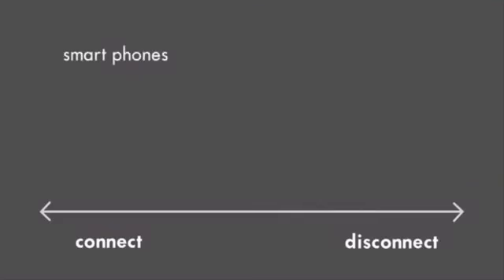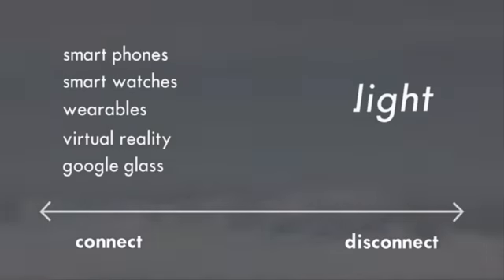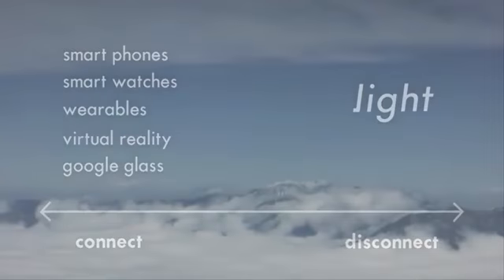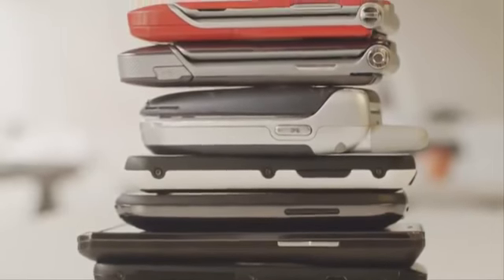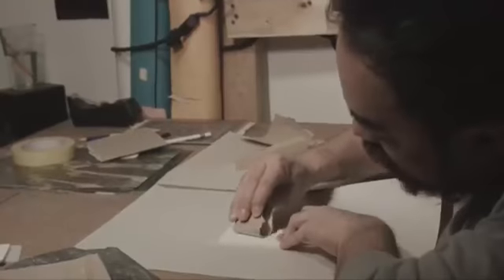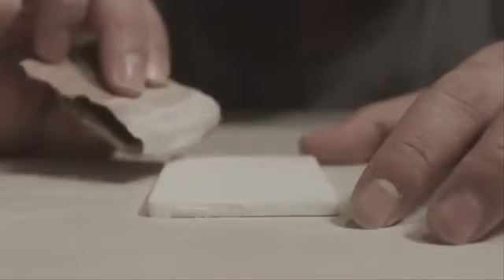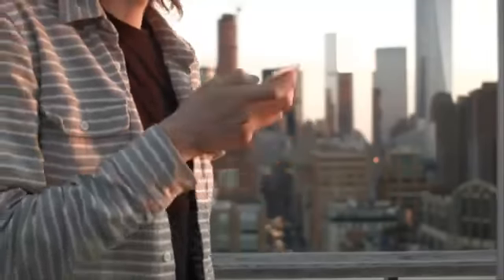We look at everything everyone else is building, fighting for more of our attention and more of our time. The Light Phone is thoughtfully simple, designed to be used as little as possible. We are using the same technology we used 10 years ago to build phones. But for the Light Phone, we strip away everything but the phone itself — the only essential connection that we think people need.